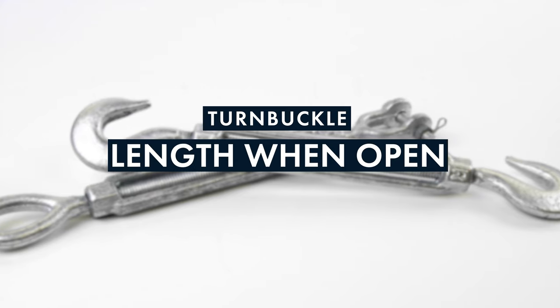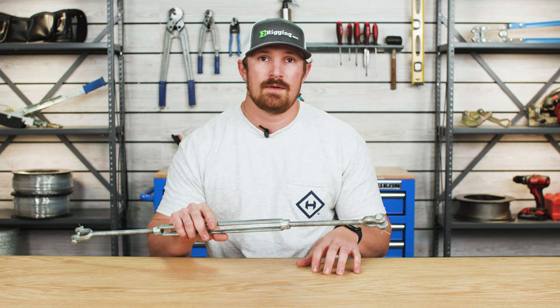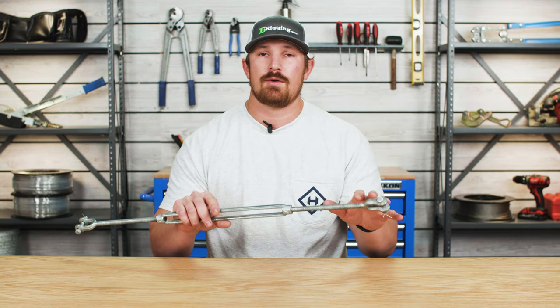The next thing to consider is your turnbuckle's length when open and how much take-up you need for your application. It's important to take a measurement between your two termination points and make sure that each end of your turnbuckle can easily attach to those termination points.